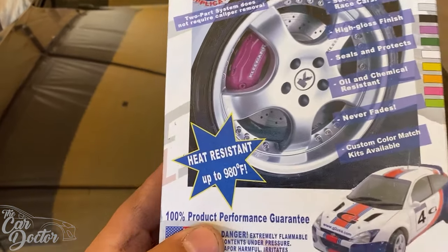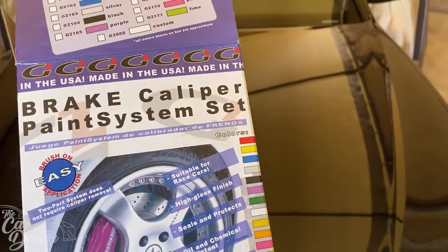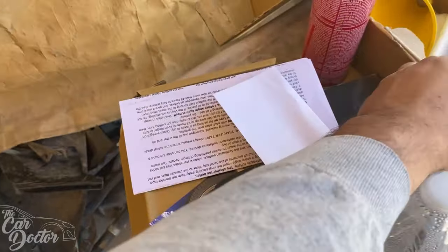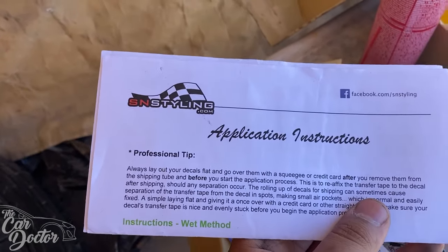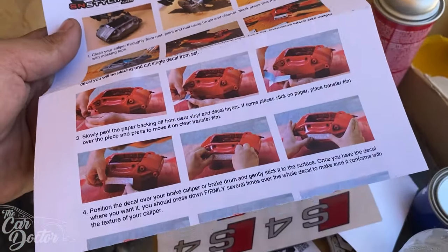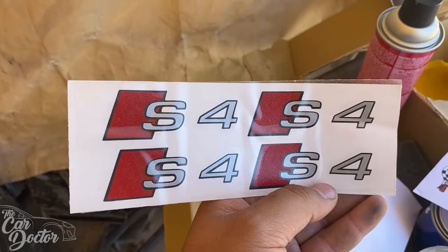Let me show you what we got: a Made in the USA brake caliper paint system — heat resistant up to 980 degrees. We went with red, but you can pick various different colors or a custom color if you want your brake calipers a different color. And for the stickers, it looks like we have snstyling.com — these are special stickers made for calipers. In this case, instead of Brembo stickers, we're doing S4 stickers since that's what this car is.